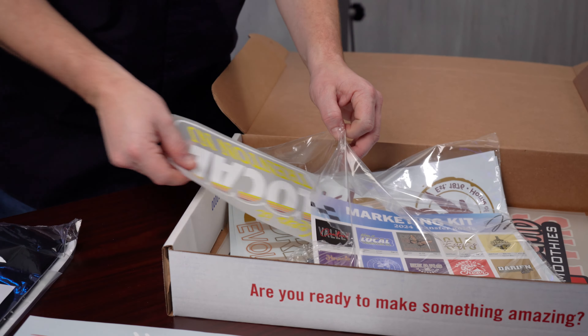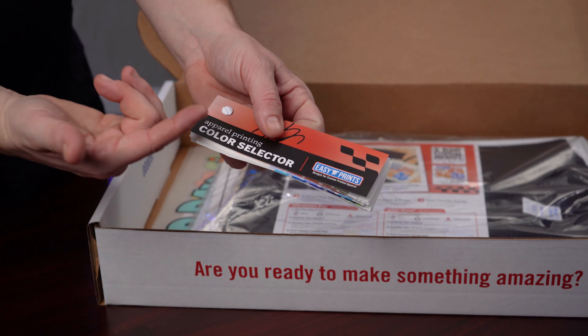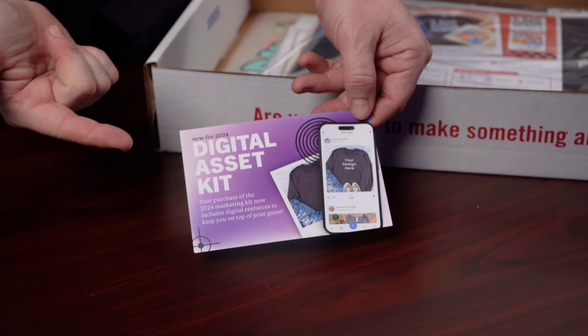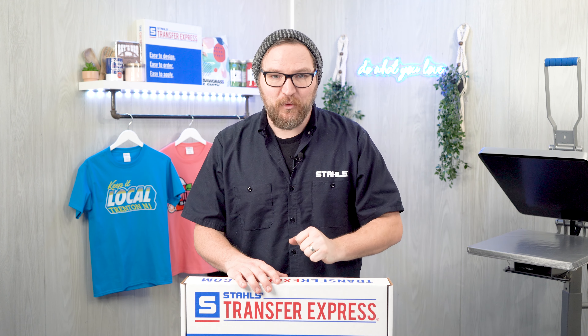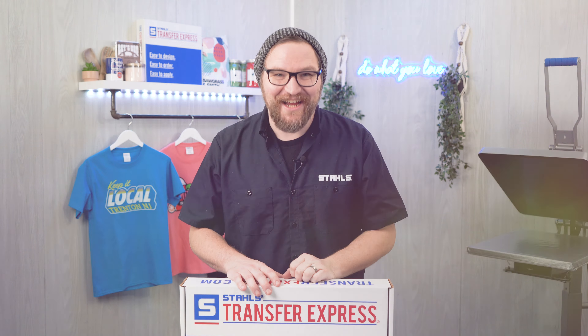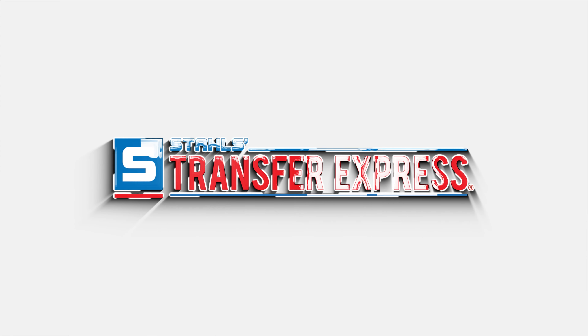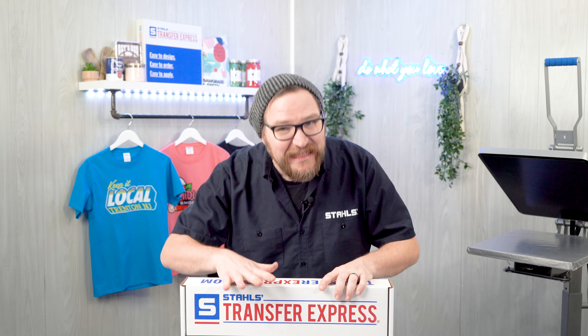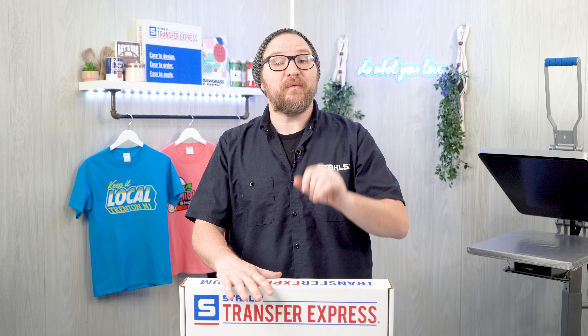This box is packed full of so much more than just samples. This might be exactly what you're looking for to help you start your t-shirt business or take your existing t-shirt business to the next level. So let's pop this kit open and check out what's inside. Every year we completely overhaul the marketing kit to be more relevant and help your business profit.